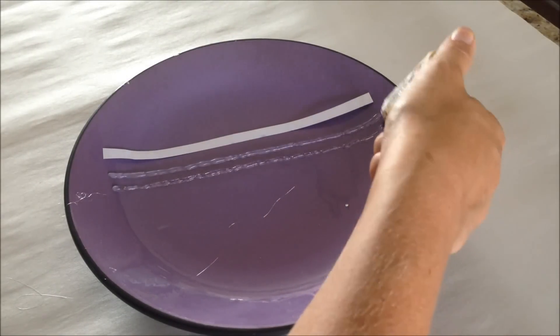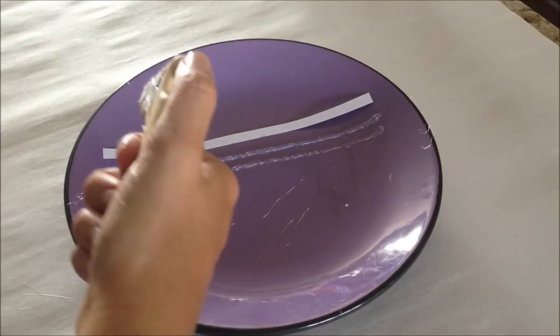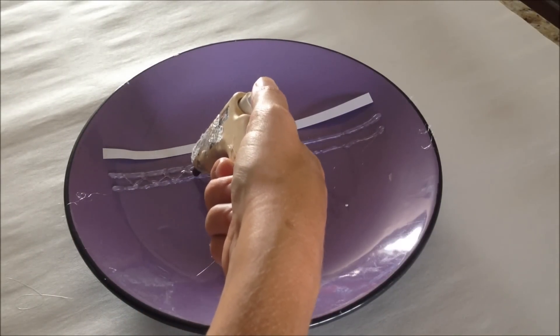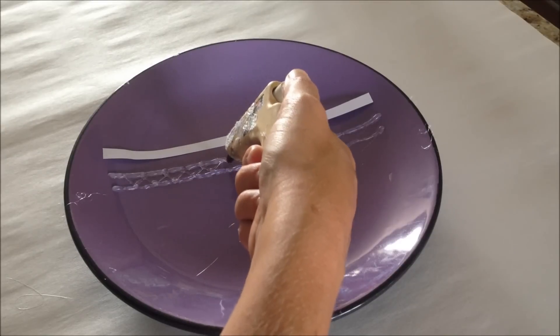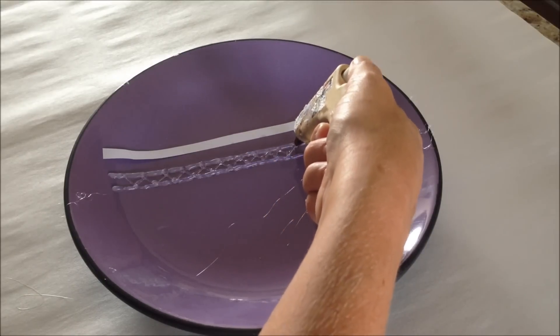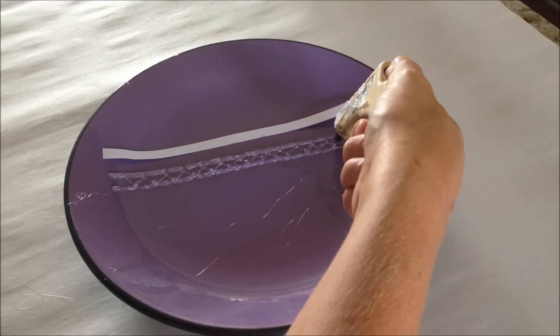Then make another layer of glue — these are going to form the ends of your bracelet. Now fill in the middle with whatever pattern you like. It can be completely random, freeform, whatever you want to do.